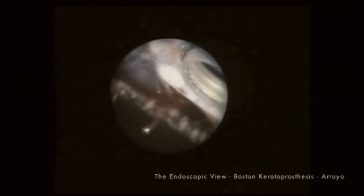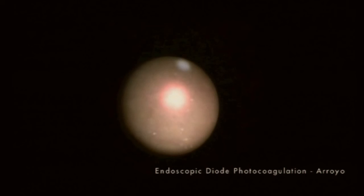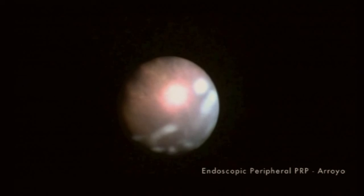Finally, you have the endoscopic view of the Boston keratoprosthesis. Another group of patients that are benefited by endoscopy are patients with neovascular glaucoma. In these patients, panretinophotocoagulation treatment can be very effectively placed in areas of ischemic retina. The endoscope is particularly valuable in treating the far periphery of the retina between the equator and the ora serrata.